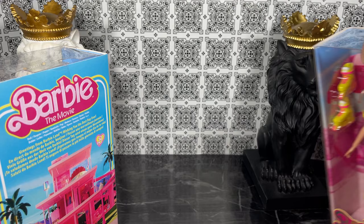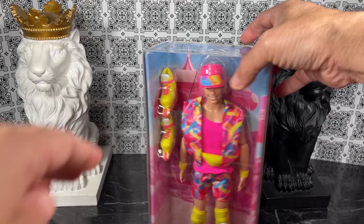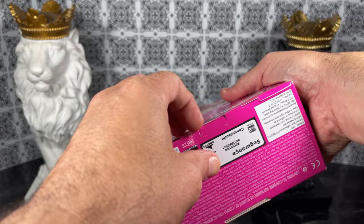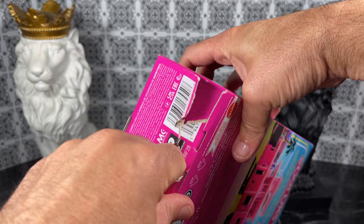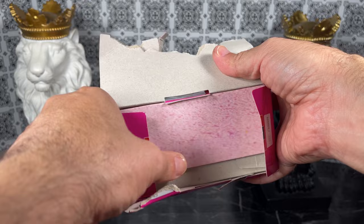I'm going to put our queen to the side and unbox Ken first — he was played by Ryan Gosling. I can't remember his name exactly, but let's get the box open. I'm not planning to save this box so I'm not going to be as genteel as I sometimes try to be — I just rip.